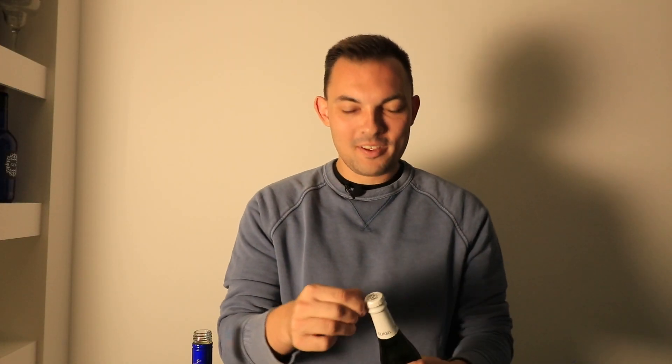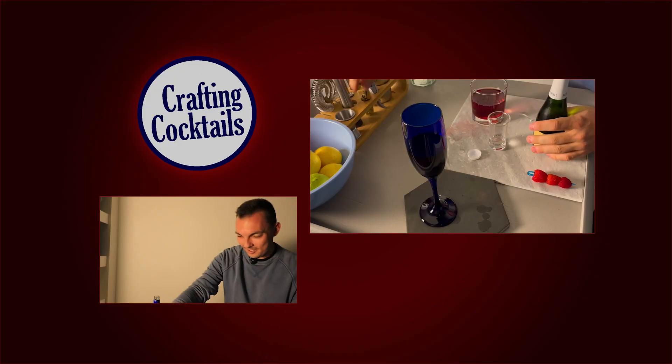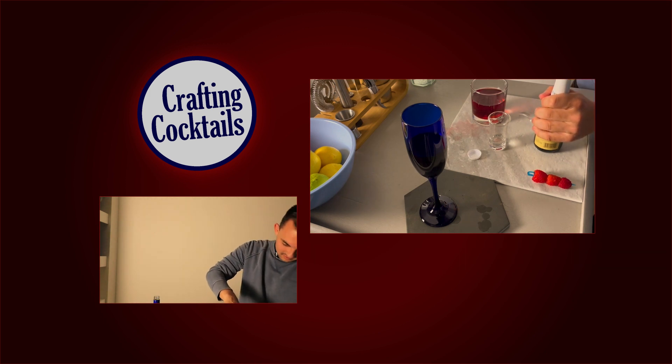My producer thought it would be funny to watch me try to open this. And then we get a little bit of champagne — this is actually going to be the most amount of an ingredient we put in here. Hold on, I need like a bottle opener. That's funny, all right.